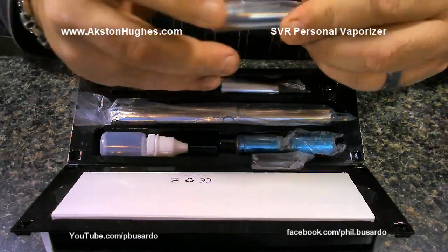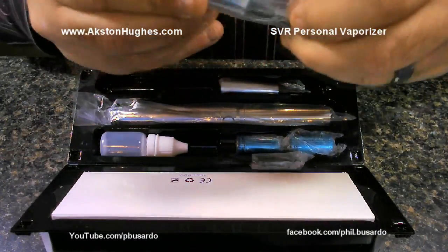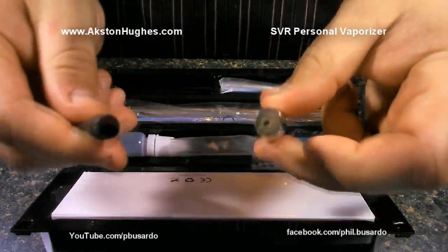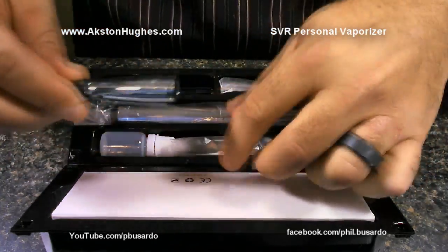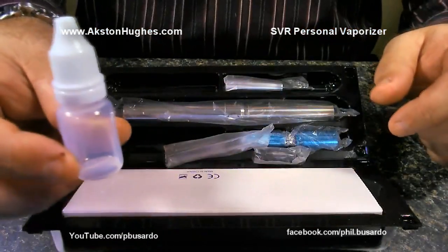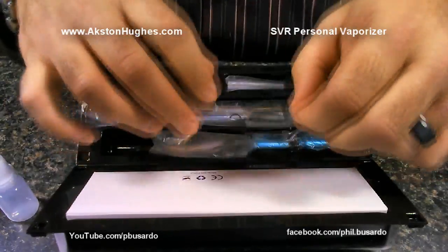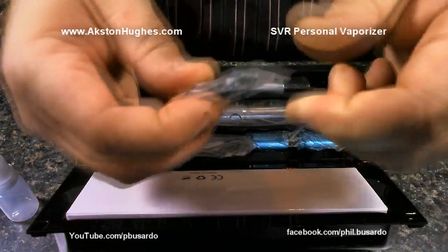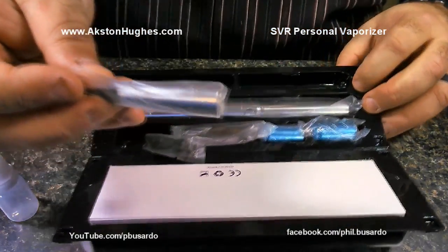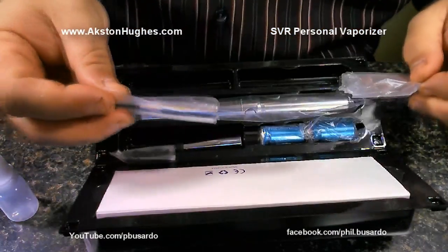Looks like a cartomizer of some kind — let's take a look — yes, a cartomizer. There's also an empty juice bottle, a drip tip with an O-ring, and another cartomizer, so that's two cartomizers total.